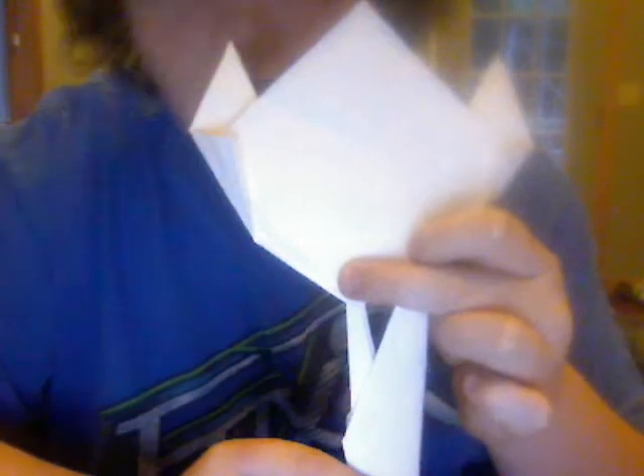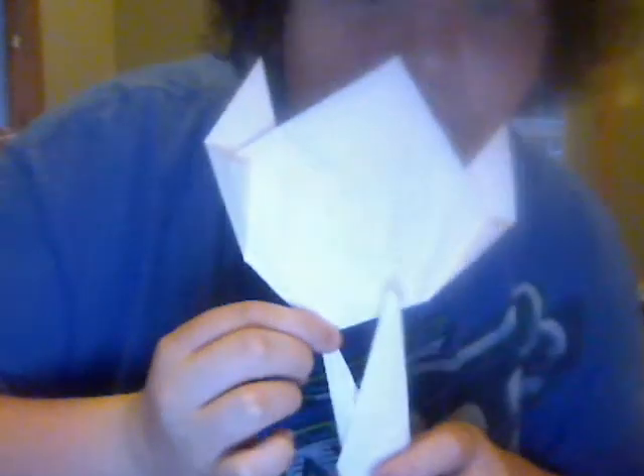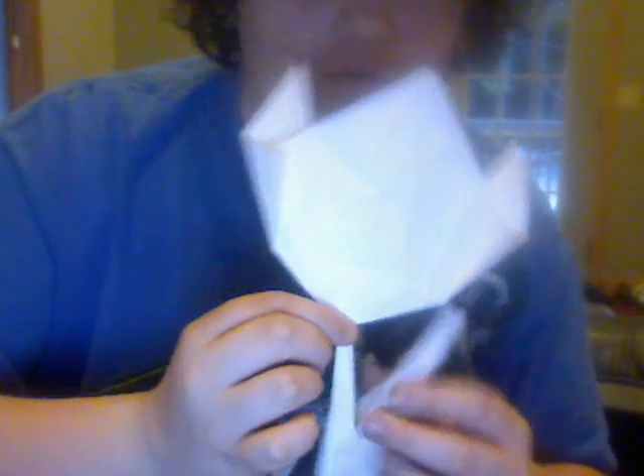You would usually tape it so it stays, and you've got an origami tulip. You can actually tape it on the back so it stays, or staple it — but that is how you make your origami tulip.